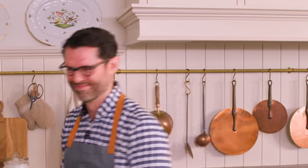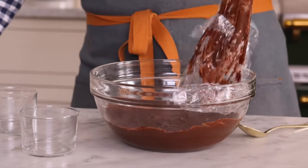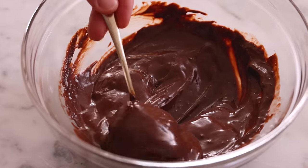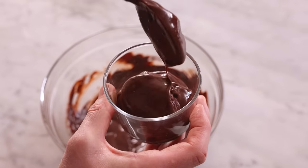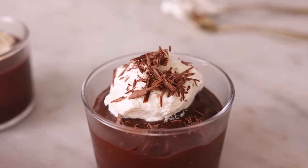Otherwise, you'll just have to peel the skin off and eat that as your special treat. Once chilled, remove the covering, and it's time to scoop this out. Fill your cups, top with whipped cream and shaved chocolate if desired. And now it's ready to enjoy.